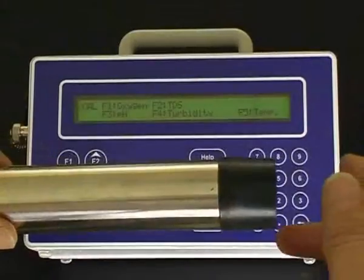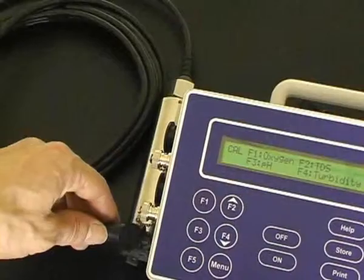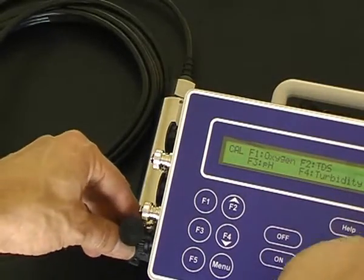The turbidity sensor. First, the protective cover must be removed from the sensor. Connect the sensor to the turbidity socket on the 90 FLT.